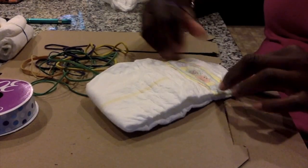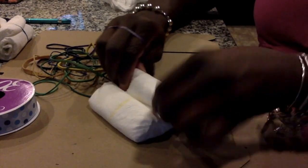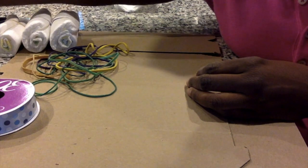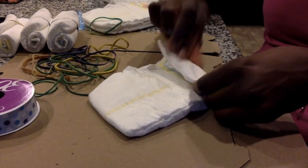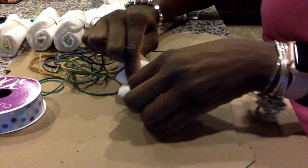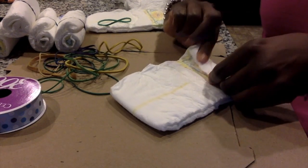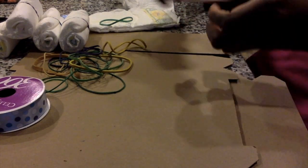Hi friends, we're doing a Jeep diaper cake today. You're going to need diapers and rubber bands for this part. I'm taking the diapers and rolling them from the top to the bottom, then placing a rubber band in the middle where the yellow line is. Make sure you roll your diaper as tight as you can get it. You will need eight diapers for each wheel.